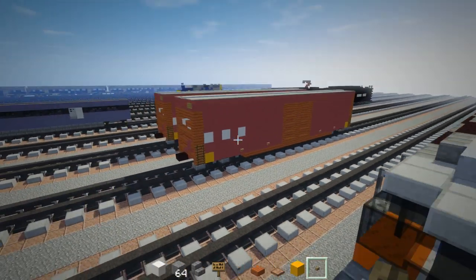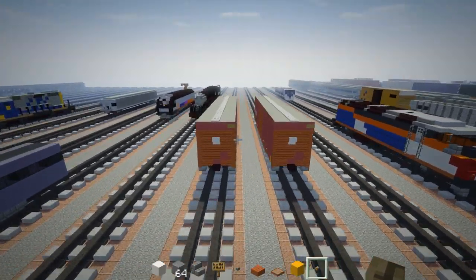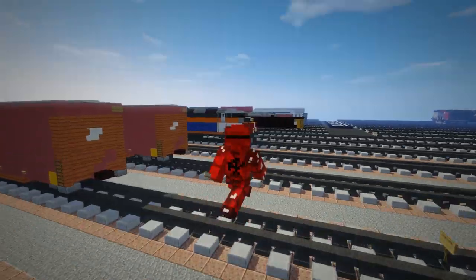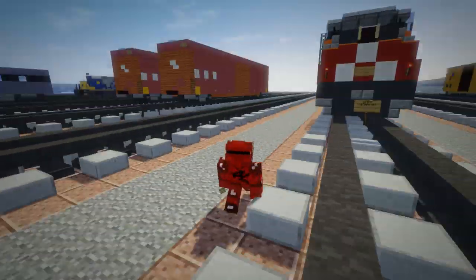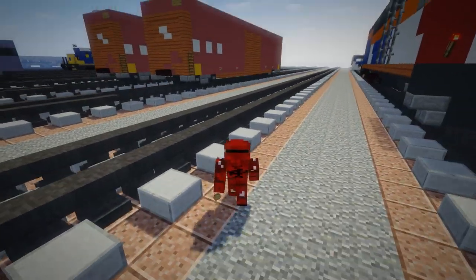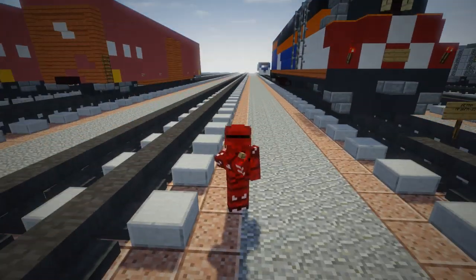That's pretty much it on how to build the T&S Railroad Company boxcar. You can use this on your railroads and freight trains. I hope you guys enjoyed this video — if you did, remember to hit that like button down below and subscribe, because I'll be uploading more videos like this in the future. See you guys next time, bye!